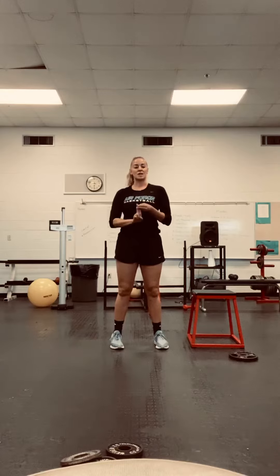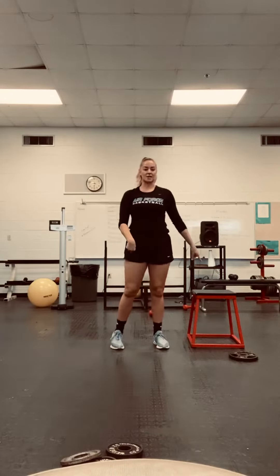So to review: you've got 20 squats, 20 of the five-way lunge, and 10 each leg of the Bulgarian split squats.